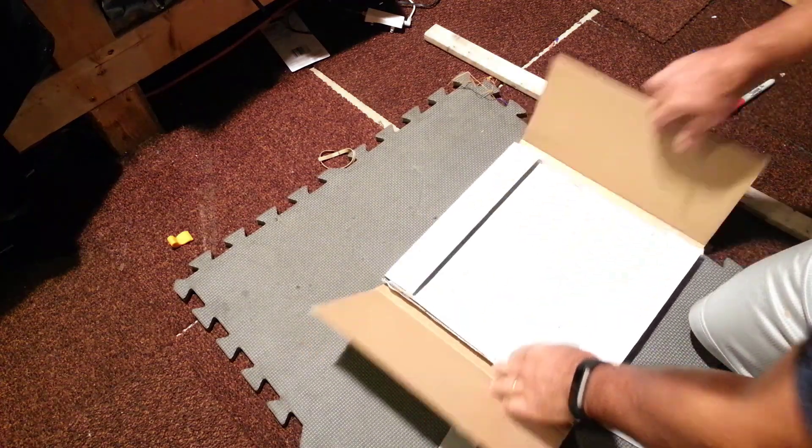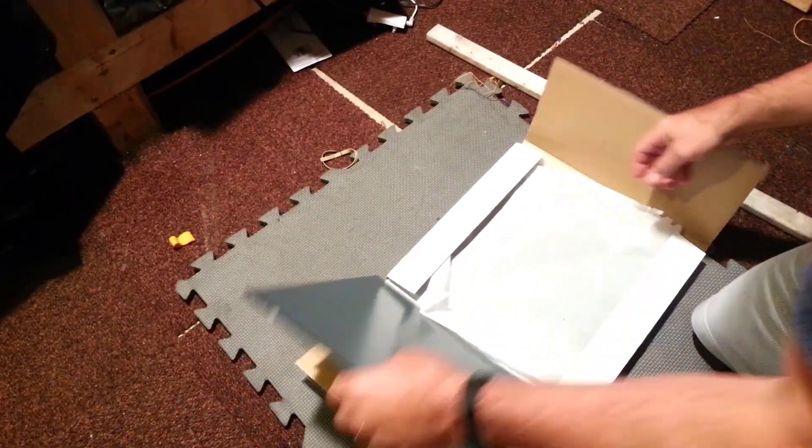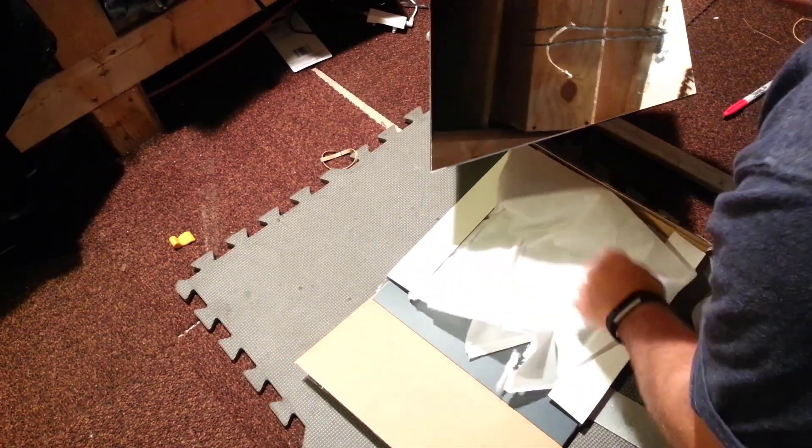Alright friends, so you can get this from Lowe's. It is mirrored glass. I get the whole box of six for ten bucks.